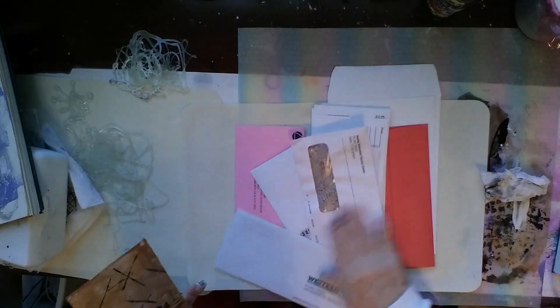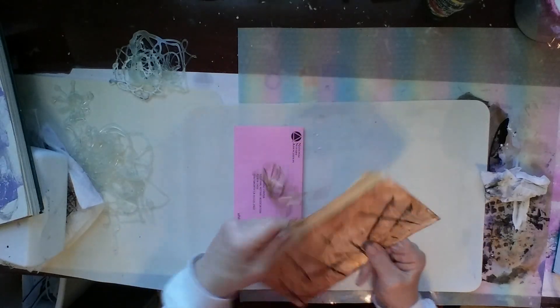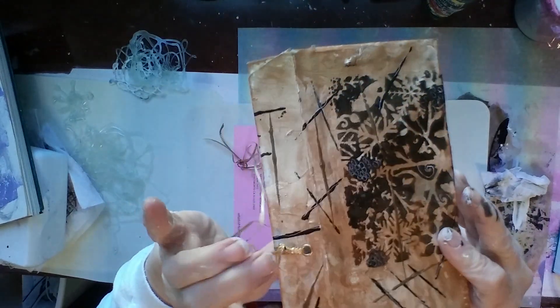You take an ordinary junk envelope — the kind that come in with your junk mail, either a window envelope or one without — and then you alter it. Or you can use a nice envelope. This one was just a regular business size envelope. I adjusted it, then I painted it with gold paint, stamped it, and did some little hash marks on it. I punched a hole with my crop-a-dial and put a little eyelet in there.